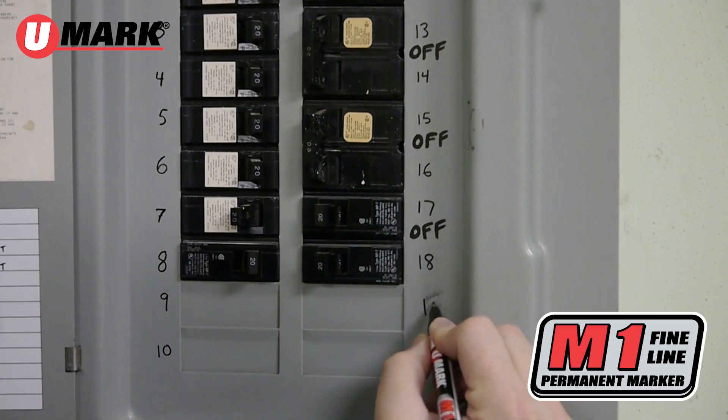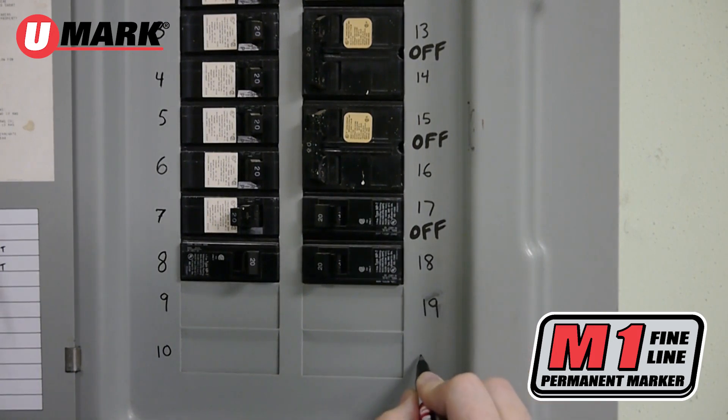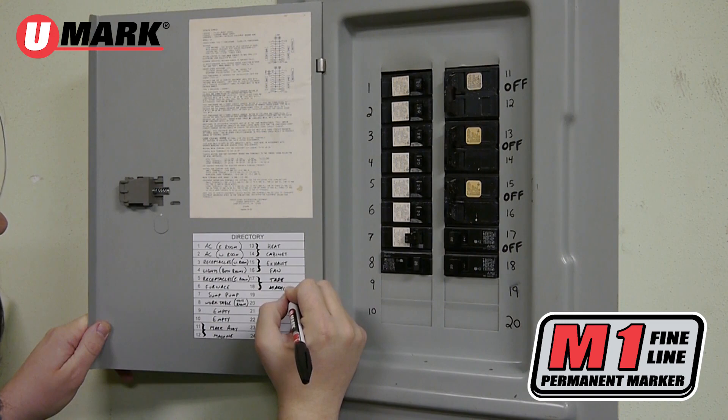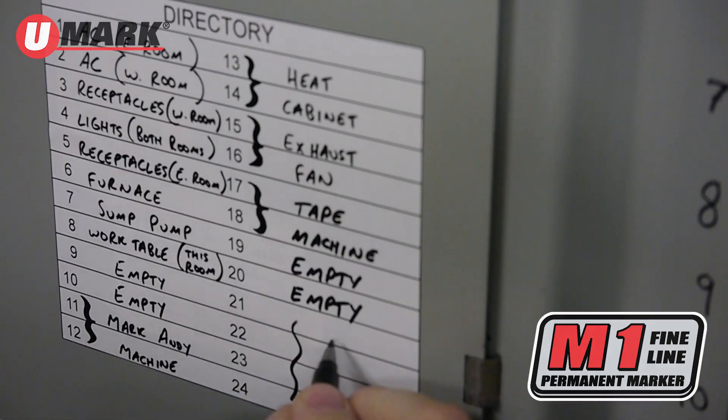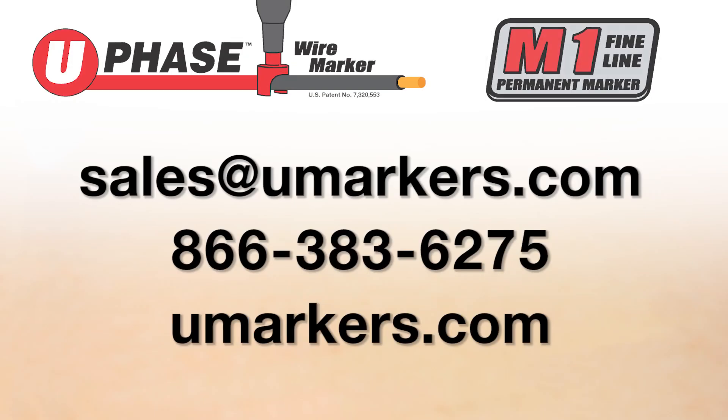Also available from Umark, the M1 Fine Line Permanent Marker — perfect for marking and labeling panels. Industrial design, flawless performance. For more information, visit umarkers.com.